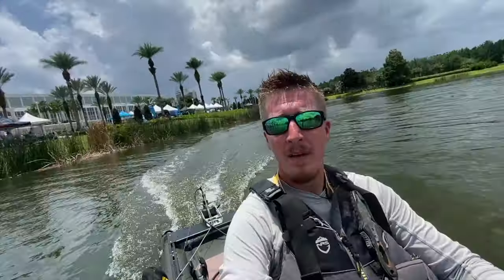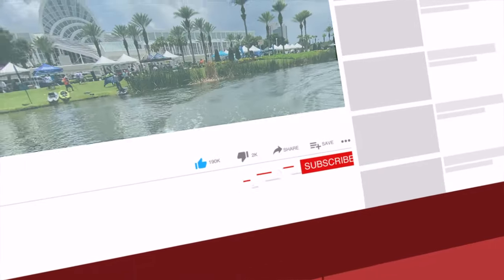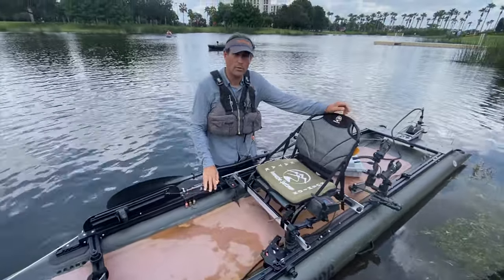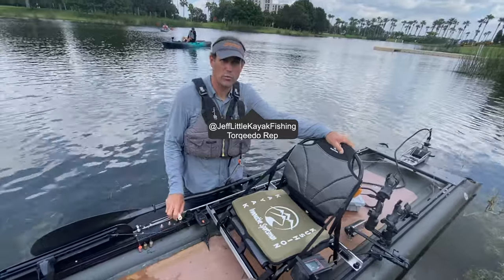This is one of the fastest kayaks I've been on. I'm Jeff Little with Torqeedo Electric Outboards, here at the in-water demo at iCast 2022.